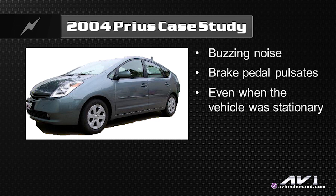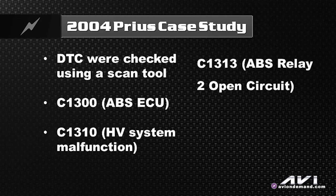It happened out of the blue — nothing seemed to precipitate the issue. So we pulled codes, all codes, all modules. We had a C-1300, a C-1310, and a C-1313.